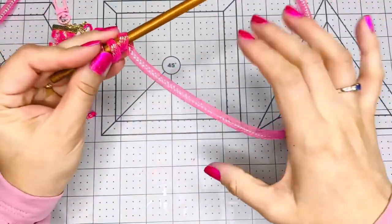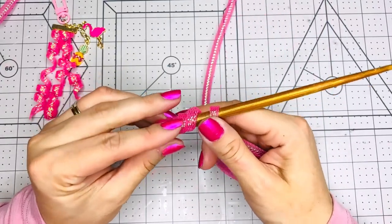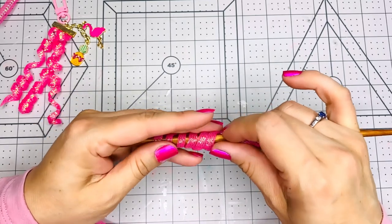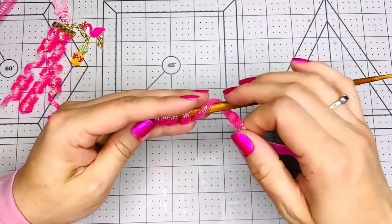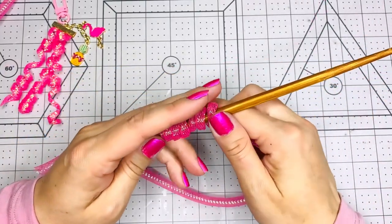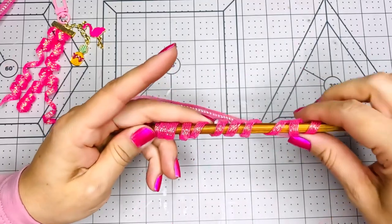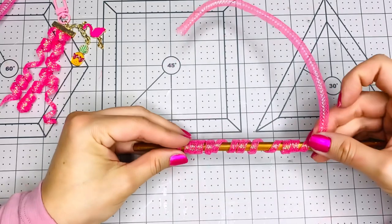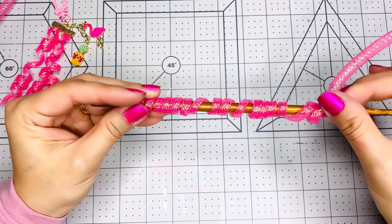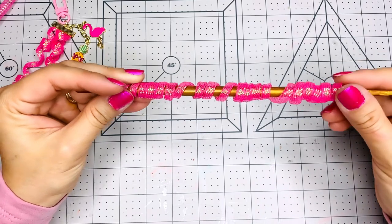What you're gonna do is start wrapping your mesh tube around your chopstick like so. If you want it to be super curly and close together, you have to wrap it super tight. But if you want your curls to be not too tight, then wrap it loosely around your chopstick. That's what I've discovered from doing a few of these. If you're gonna use it for a tassel like the one I have next to my hand here, you need to wrap it loosely.